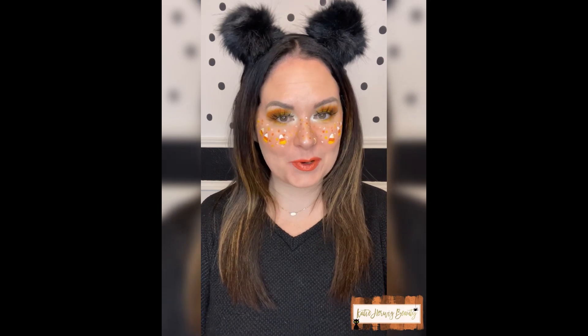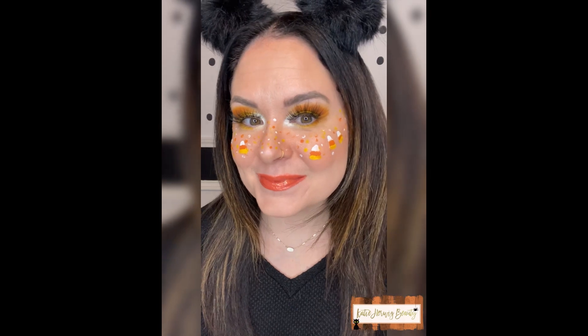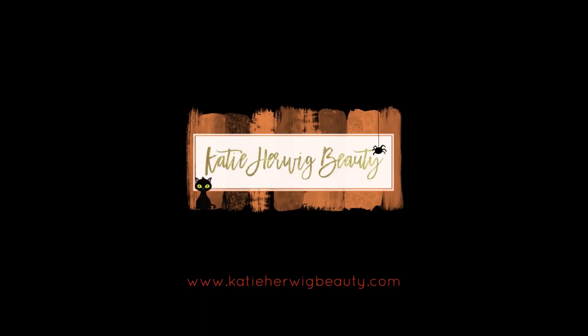Here you go. A festive, fun, Halloween look that's perfect for work.